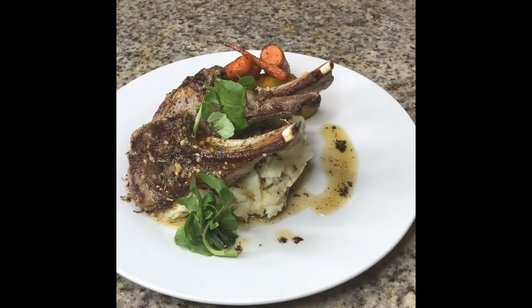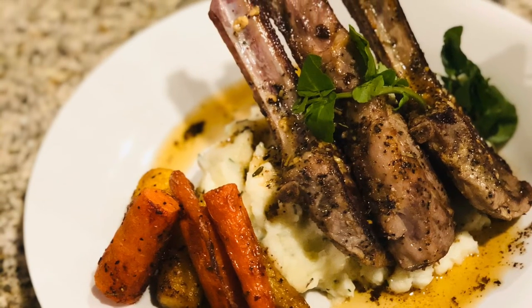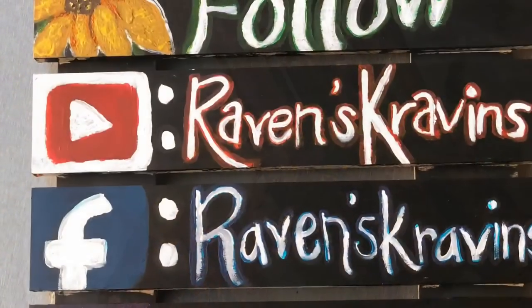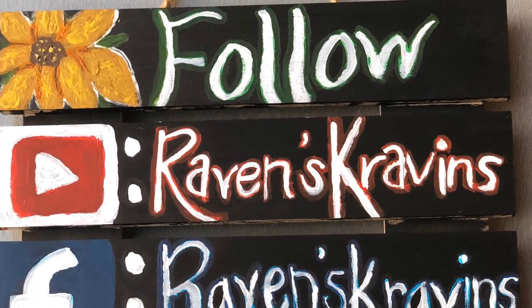My lamb chops with chive mashed potatoes, those rainbow carrots, and that brown butter sauce. You know what it is. Thank you for choosing Raven's Cravings. You know what it is.